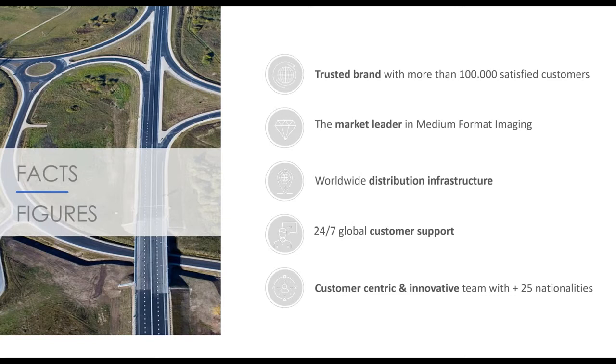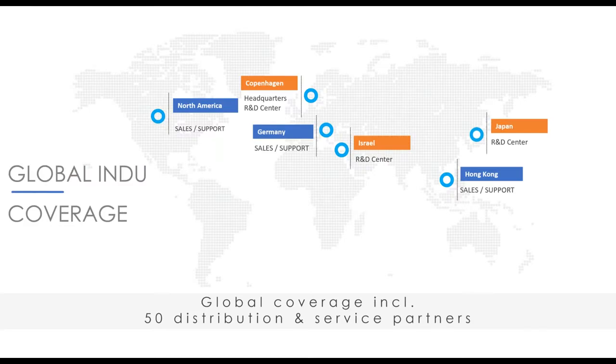Phase One is a market leader in medium format imaging. We are a trusted brand with more than 100,000 satisfied customers. We have a worldwide distribution infrastructure providing 24-7 customer support throughout our worldwide offices, allowing us to provide a thoroughly customer-centric approach. Our headquarters is in Copenhagen. In Israel, you'll see our R&D center and the headquarters for Phase One Industrial. In Japan, we have a lens manufacturing facility, and then we have sales and support in North America in Denver, Colorado, in Cologne, Germany, and in Hong Kong to service people all around the world.